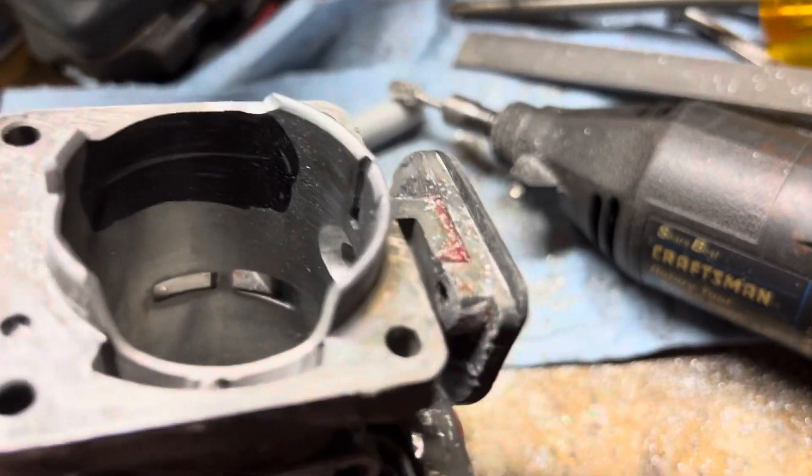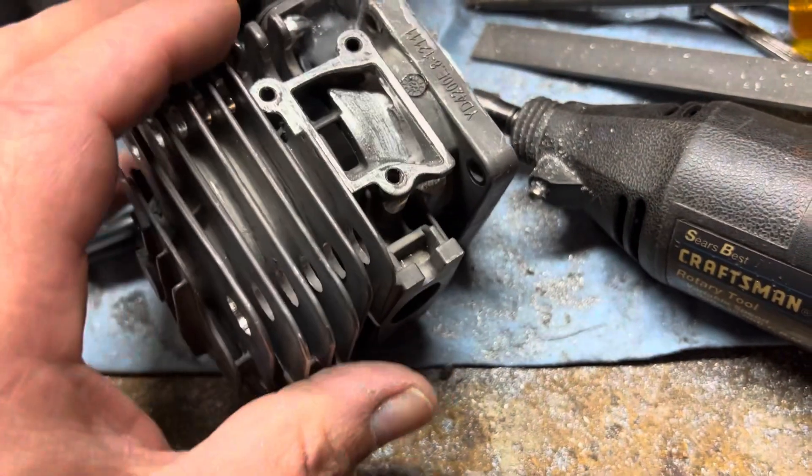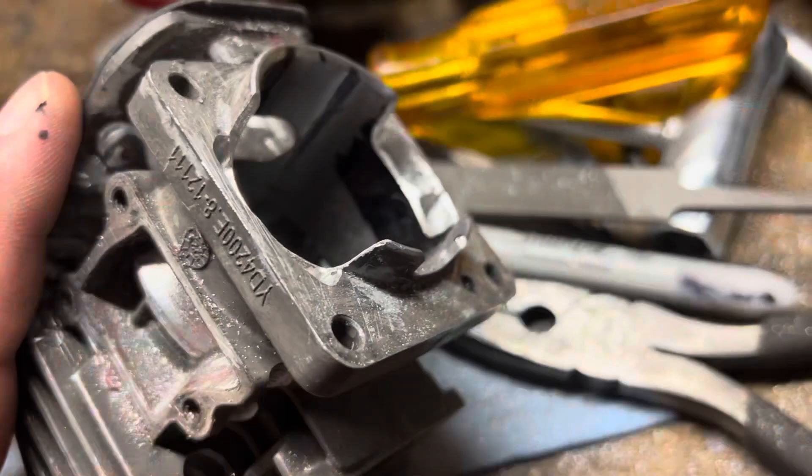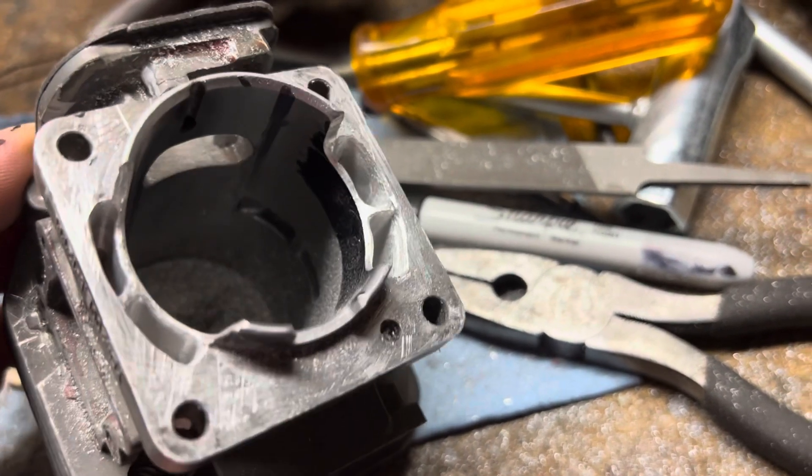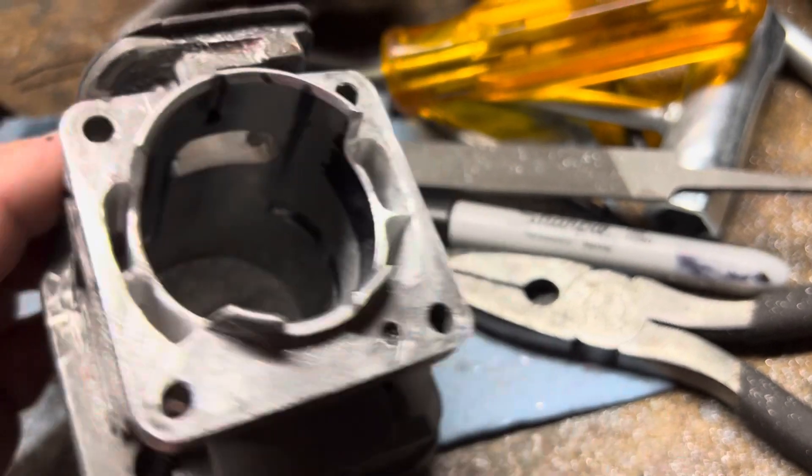After I finish this, the next will be exhaust. Transfers are done for the most part — I still have to scuff up the bevel a bit.